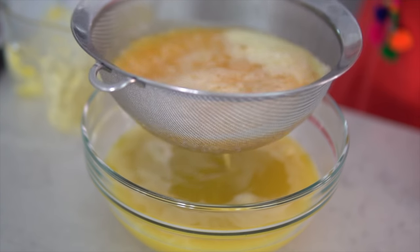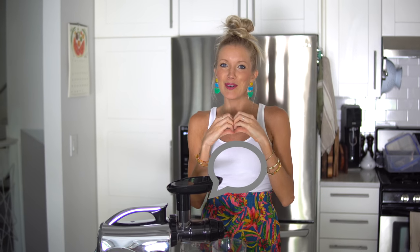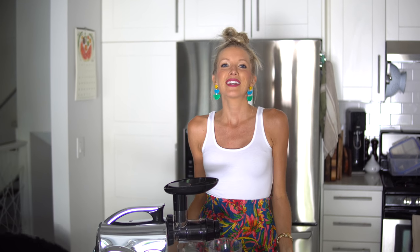Hey you guys, Erin here at Eat Move Rest — welcome or welcome back to our channel and to our kitchen. Recently I made a liquid gold sunshine in a glass juice with my Omega NC900 juicer. You guys absolutely loved it, but there are also other things you can use your juicer for, so I'm going to share two alternative uses. If you're into these raw vegan nutritious and delicious plant-powered videos, give this video a thumbs up, hit that subscribe button, click the bell for notifications, and join the Eat Move Rest fam. Leave me some love in the comments below — let me know what you think, and let's get going.